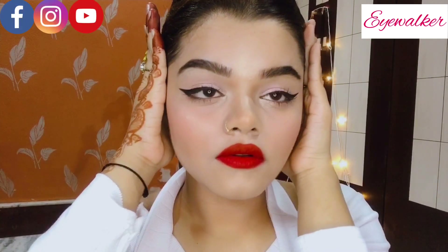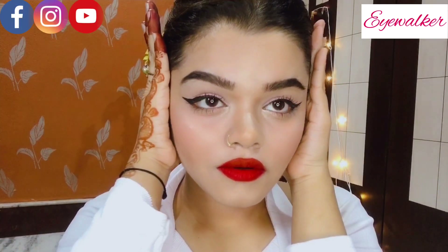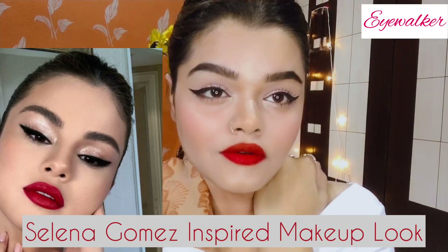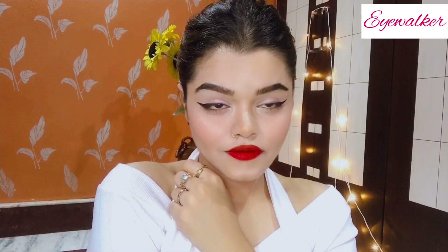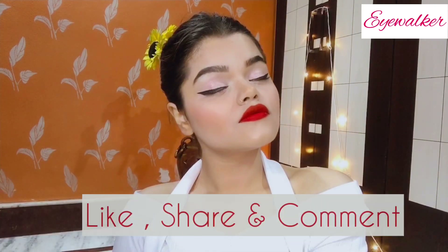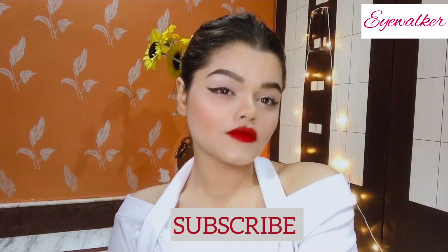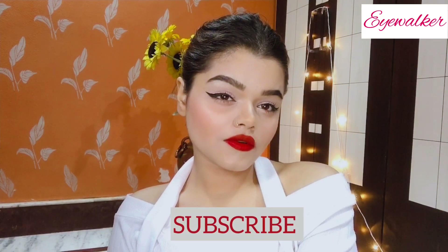Hey guys, welcome back to my YouTube channel. I'm Walker, and in today's video I'm going to share with you my Selena Gomez inspired makeup look with this bold red lipstick and this on-fleek liner. I hope you guys find it quite similar to her makeup look. If you really love the makeup, do like, share, and comment below your thoughts, and also subscribe to my channel if you haven't yet.